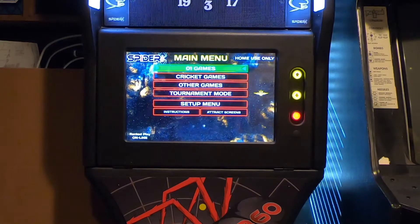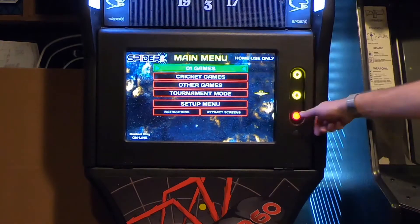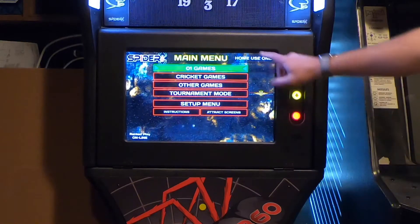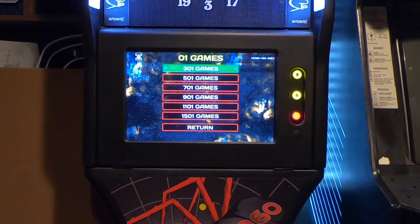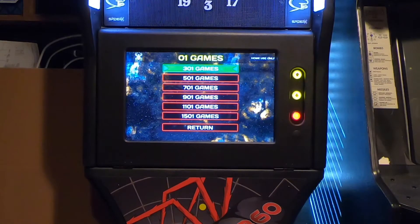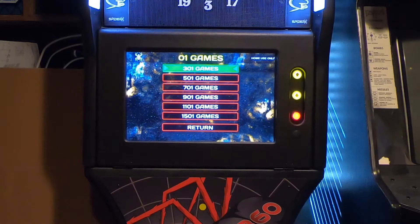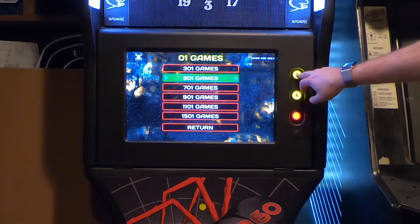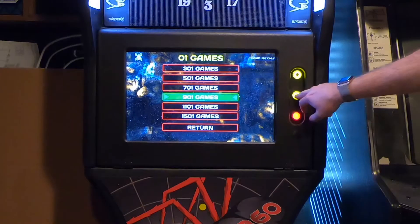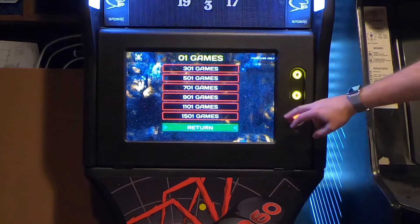This here is the main menu. The 01 games — if you select it using the red button to select whatever is highlighted — it shows you can play 301, 501, 701, all the way up to 1501. 301 and 501 are probably the most popular games. I've played 301 and 501 quite a bit since I've had the dartboard over the last few days. You use the up and down arrows to select what you want.